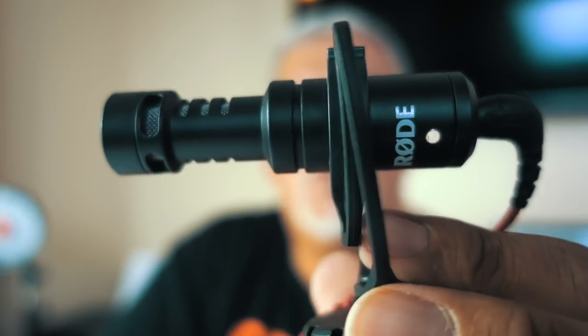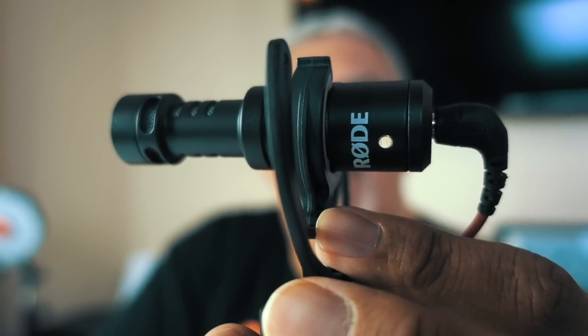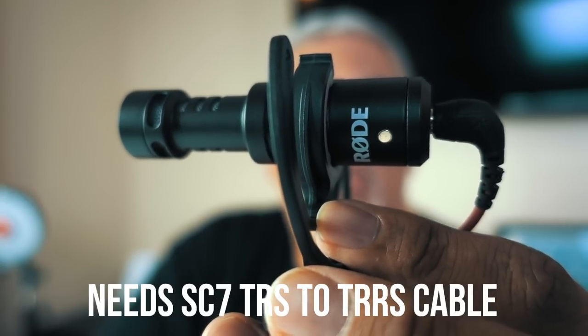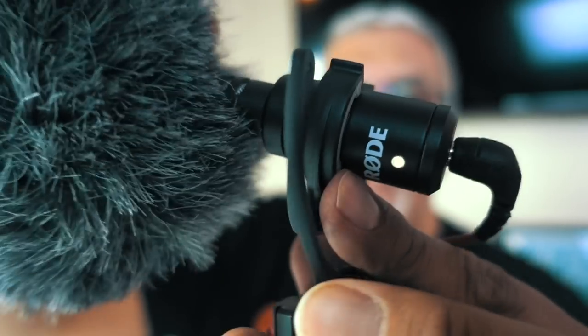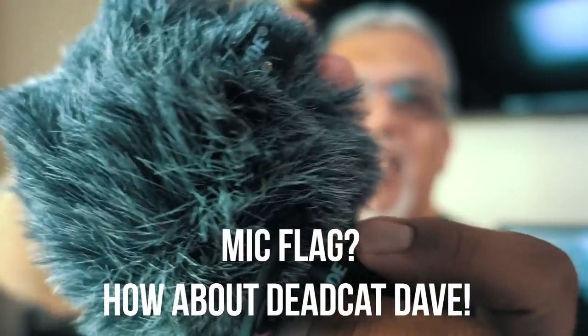That's another cool microphone. The only thing about this is that you have to pick up the TRS to TRRS cable, which is called the SC7 cable. Otherwise it won't work with mobile devices. It also comes with this great little mic flag. And what's also an added bonus is lots of people like to come and pet it. Both microphones are in the sub $60 range, so you're getting a lot of bang for your buck.